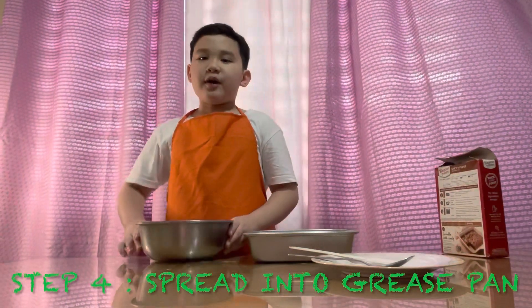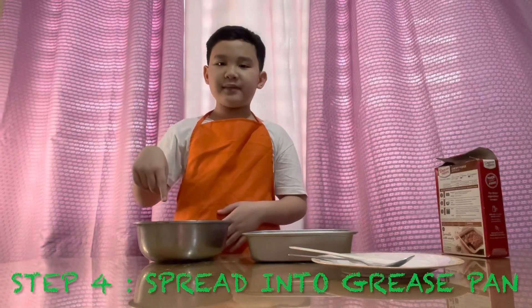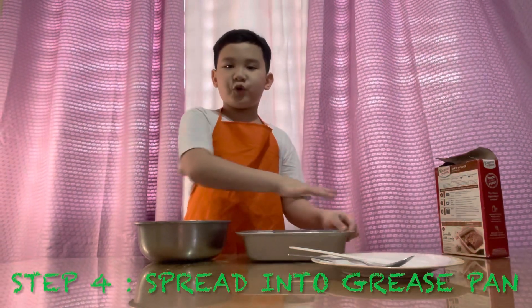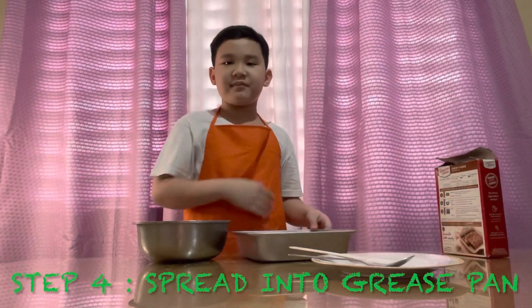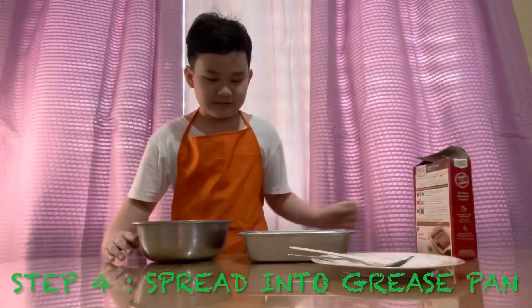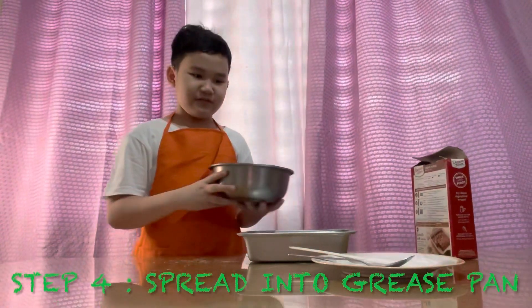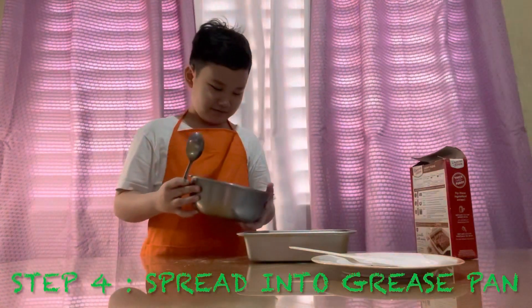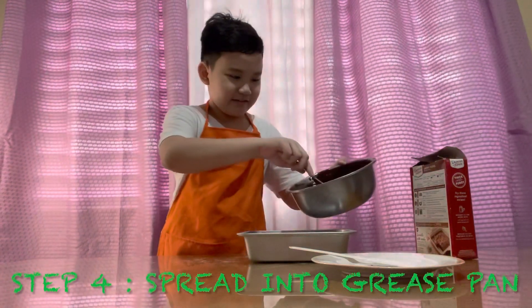We're gonna put this brownie mix into the greased pan and just spread it out like that. Then we're gonna bake it immediately. I'm gonna use a spoon - okay, it's kind of hard.